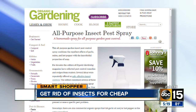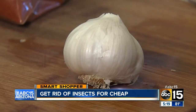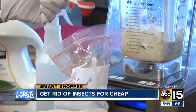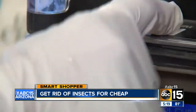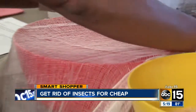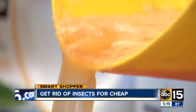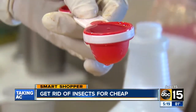I found this recipe at organicgardening.com. All you need is a small onion, a garlic bulb, one teaspoon of cayenne pepper, and a quart of water. Blend it until it's liquefied. You'll need some cheesecloth to strain the mixture into a bowl, then let it sit for one hour.